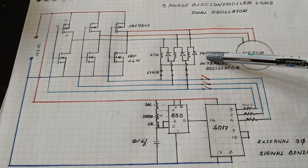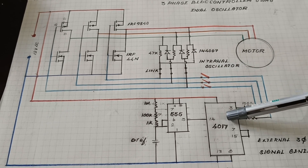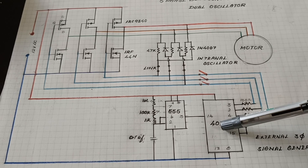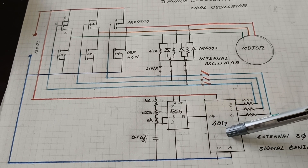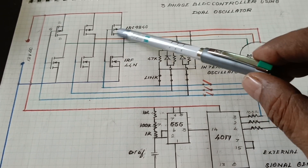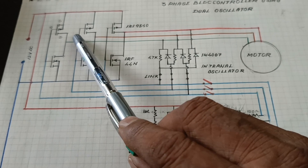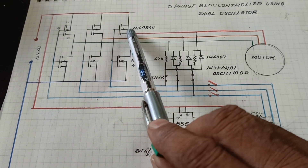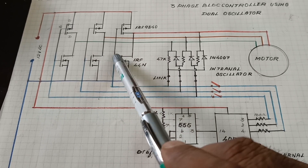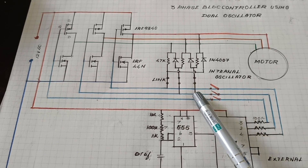The internal accelerator circuit consists of a resistance and diode network. The external accelerator circuit is a three-phase signal generator consisting of a 555 timer and a 4001 IC. This is the three-phase full bridge — the top side MOSFET is IRF9540 and the bottom side is 44N.